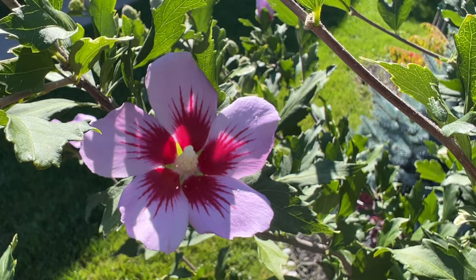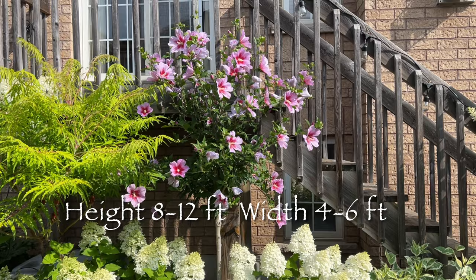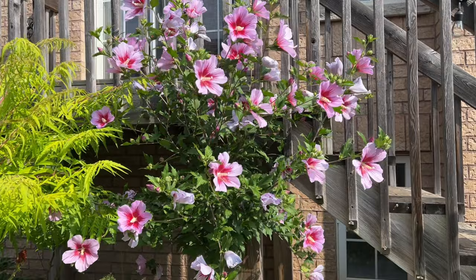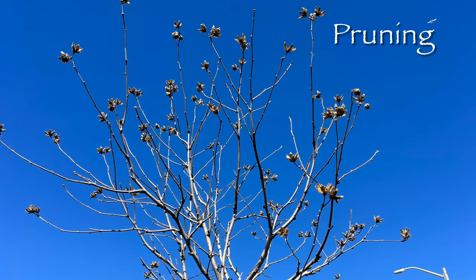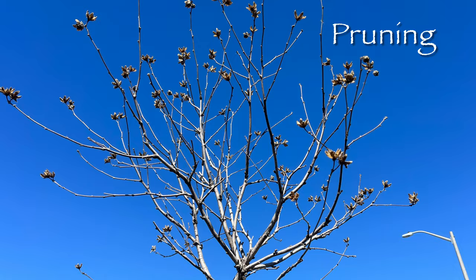It grows to a mature height of 8 to 12 feet and a width of 4 to 6 feet, so it can grow quite large if you let it. A friend of mine complained that she doesn't like Rose of Sharon because it grows so big and out of shape. That can be easily addressed by pruning it back, giving it at least two to three buds on each branch in late winter or early spring, which will give it a nice shape and encourage new growth.